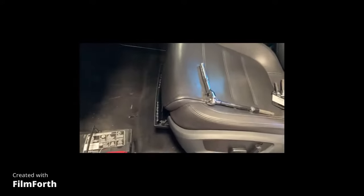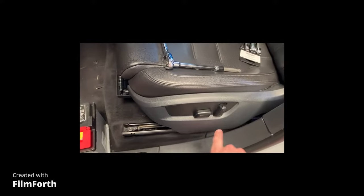If you have a Volkswagen Touareg and you want to remove the battery, you have to take the driver's seat and slide it all the way back.